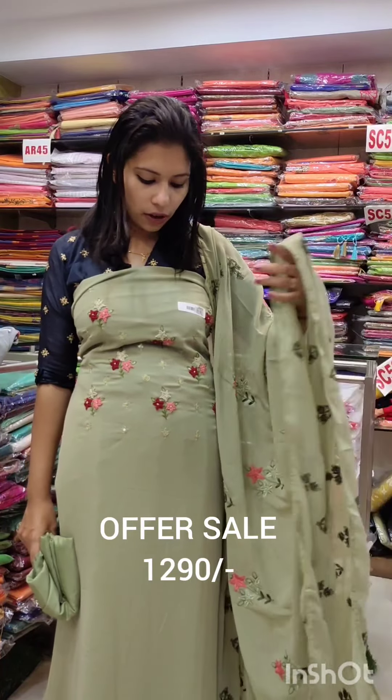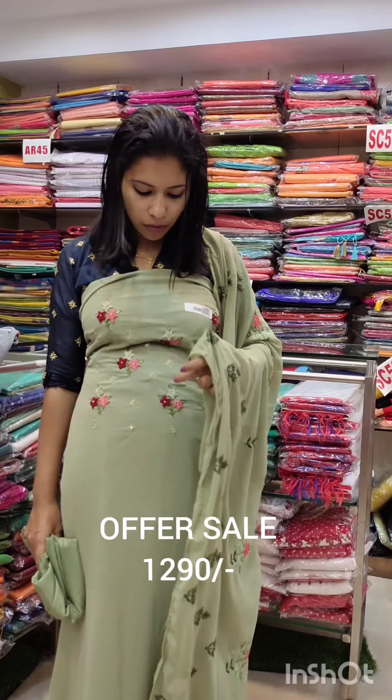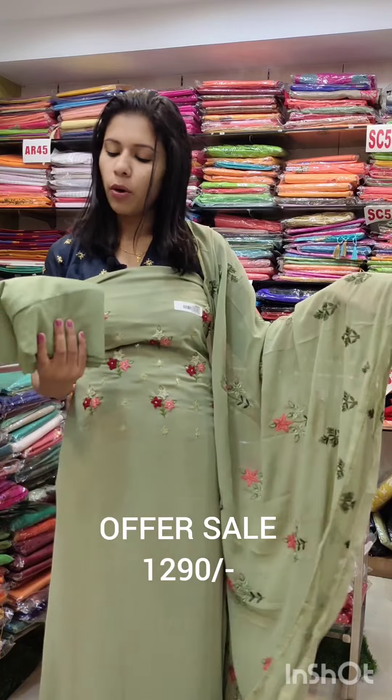The second one has a pastel green shade. It is working with a peach and green shade, with the bottom line.